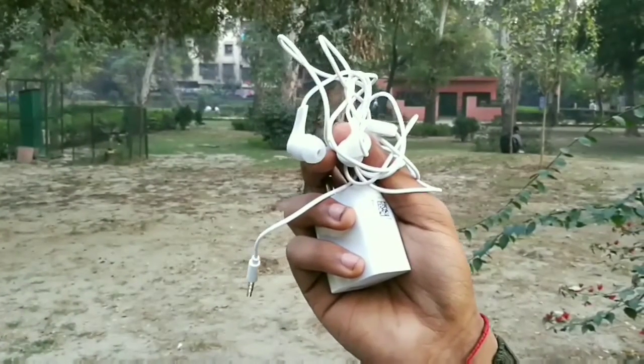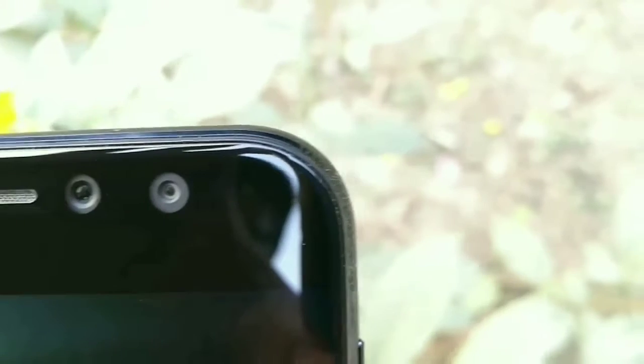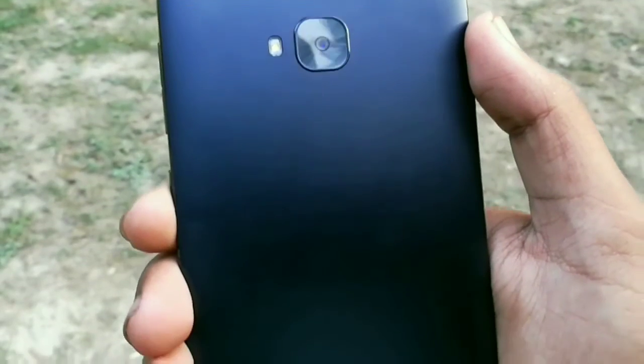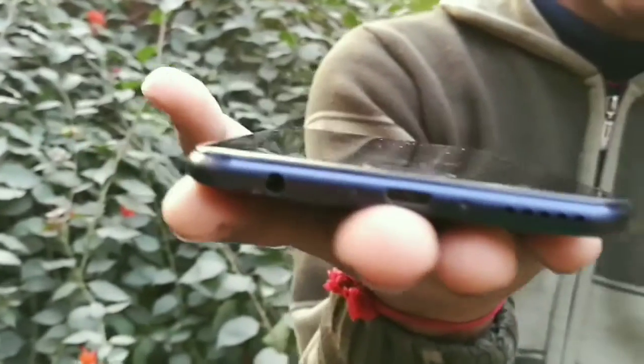So let's take a quick look at the phone. You'll get a 5.5 inch 1080p display. You'll get a 12 megapixel front camera for taking wide selfies with an LED flash. On the back, you'll get a 16 megapixel camera with flash, and printed branding. On the right side, you'll get a volume rocker and power button. On the bottom, you'll get a speaker, charging slot, and earphone slot. On the left side, you'll get a SIM tray — it's a hybrid slot.